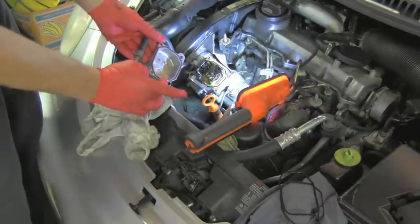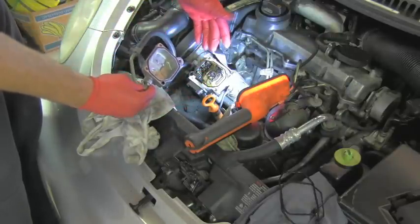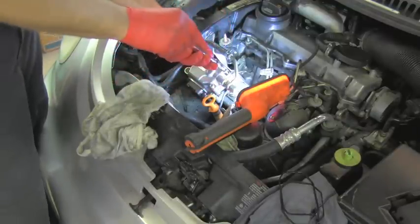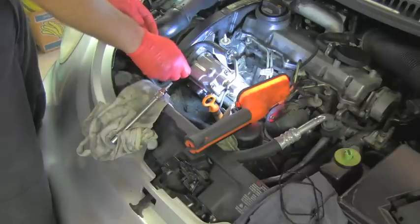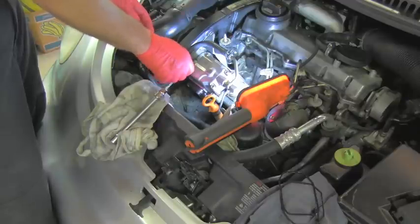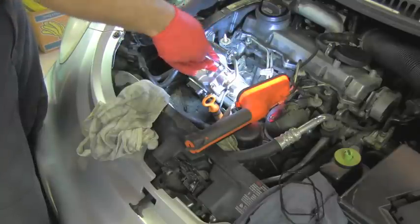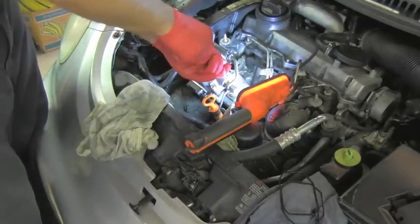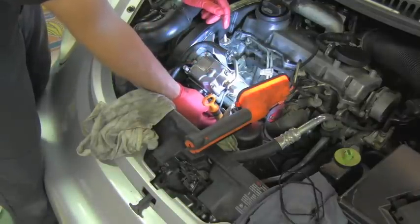Now I have the new gasket installed in the top cover. I made sure all surfaces are perfectly clean so I'm ready to carefully install it. I will start with these three bolts and continue with that anti-tamper bolt which goes all the way through the bottom. I can then slowly and evenly install the top bolts, leaving everything hand tight only. I don't want to forget that small bolt for the bracket.